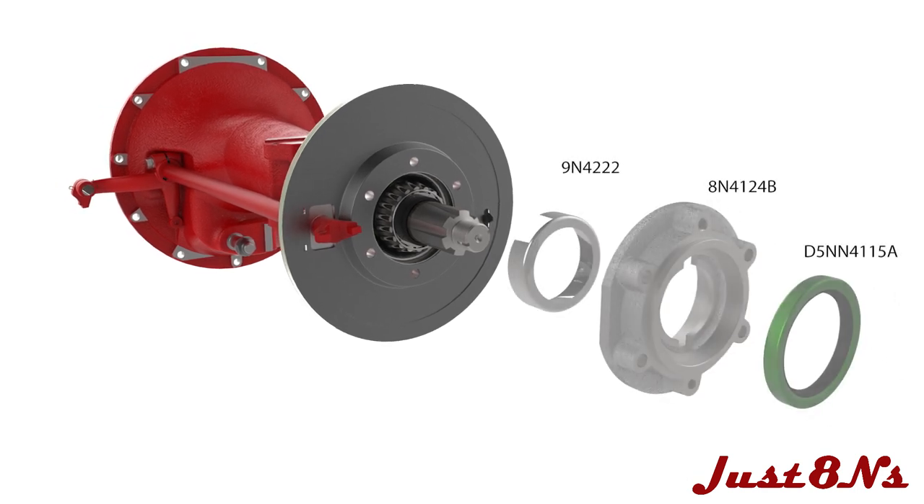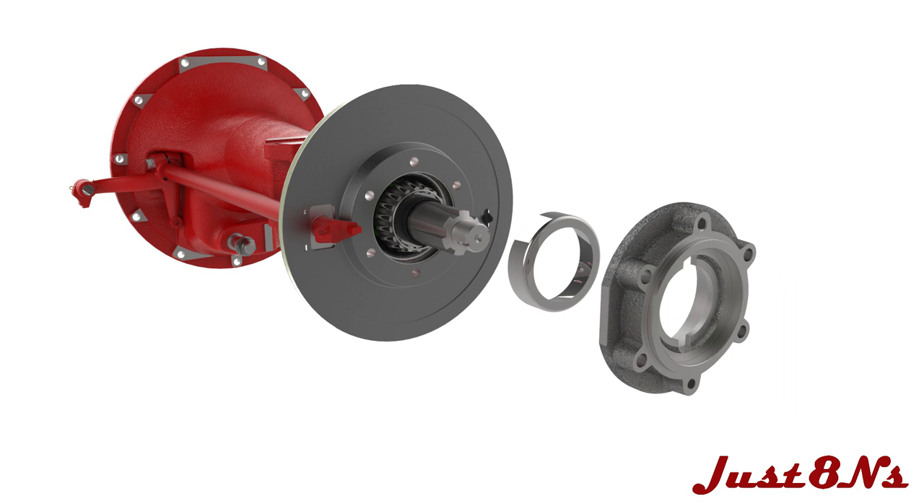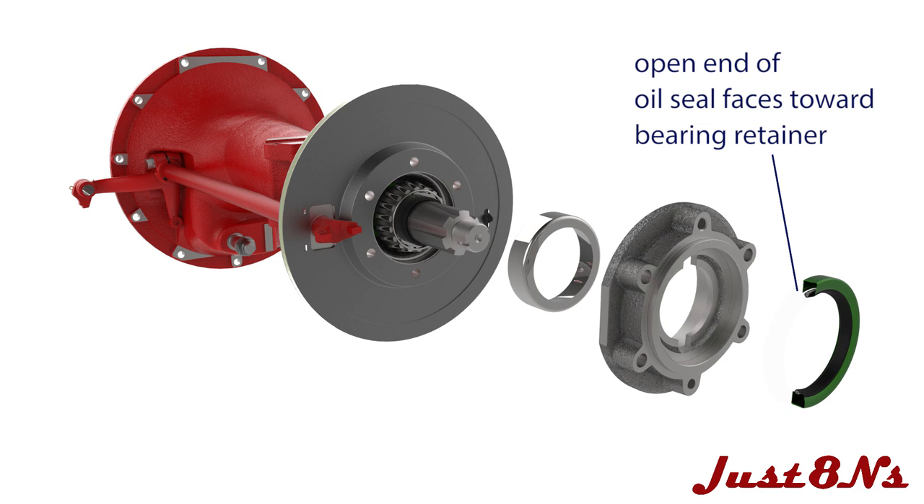Now assemble the bearing retainer and cup assembly. For tractors with serial numbers 486-754 and higher, press in an oil seal. Ensure that the oil seal is facing the correct way — the opened end of the seal faces inward. Note that this seal is only used for the serial numbers stated.